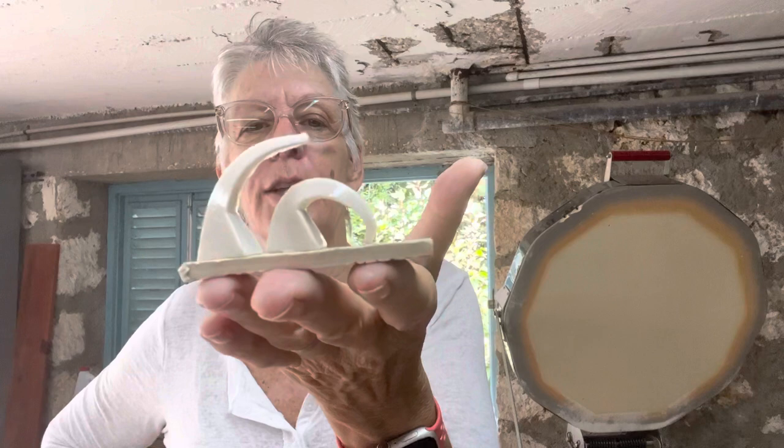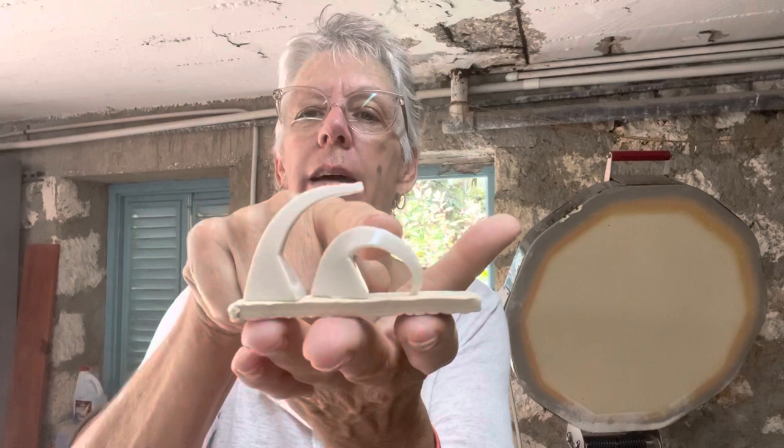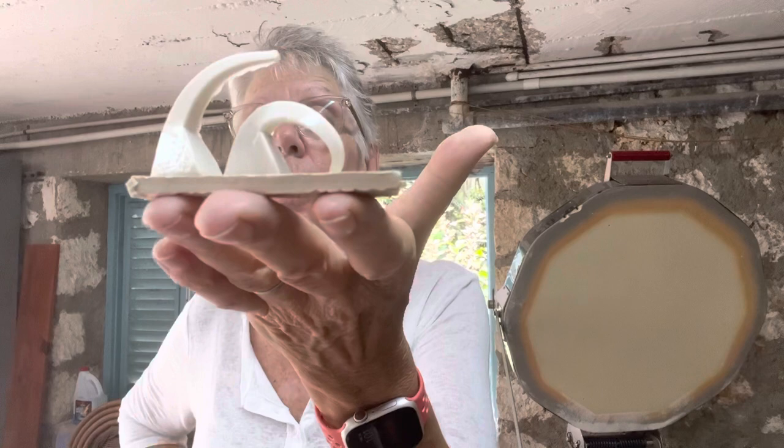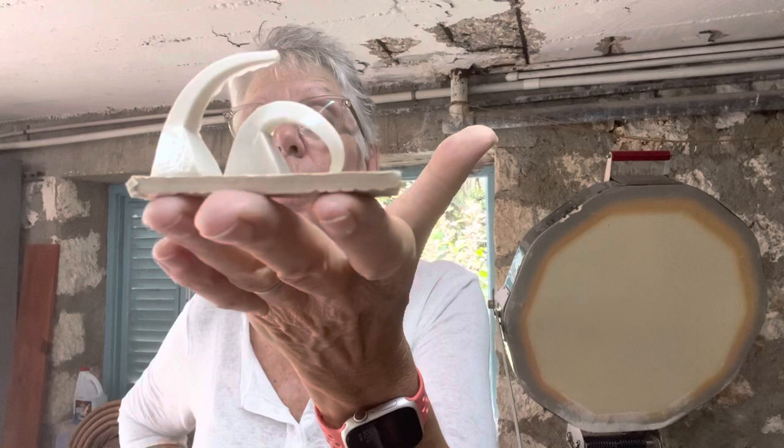These are my witness cones. I fired to cone 5 with a 15-minute hold and the cone 5 touched the plate I set them on — I got a really good bend, so I'd say that's really close to cone 5.5, which is exactly what I'm looking for. The glaze combination and the B-mix 5 clay work really well at this temperature. I always fire to cone 5 medium with a 15-minute hold.